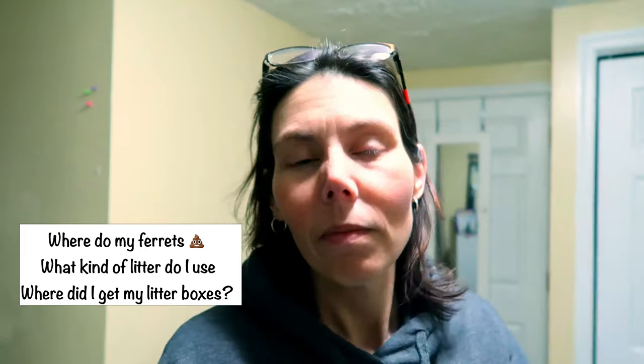Another question I get so often is where do the ferrets go to the bathroom. If you're watching this channel you probably know they use the litter box. We have six litter boxes in their room. We didn't always have that many, but when I got the baby I had to add two additional litter boxes because my ferrets don't like a dirty litter box. I clean them — scoop them out — at least three times a day. I fully clean them out about once a week. They will not go into a litter box if someone else has already gone in it. They're very particular.